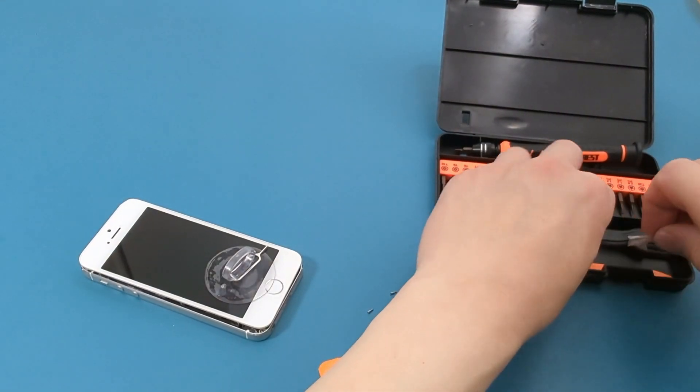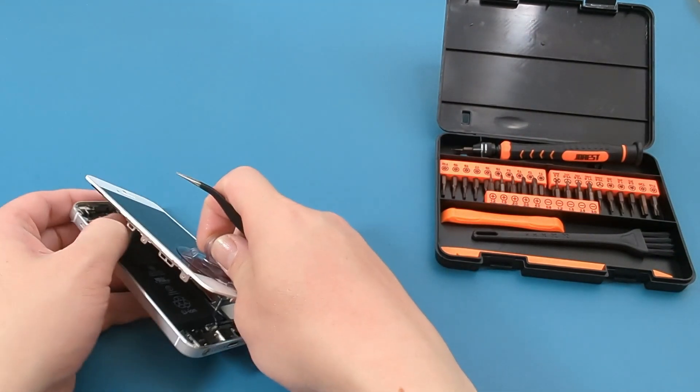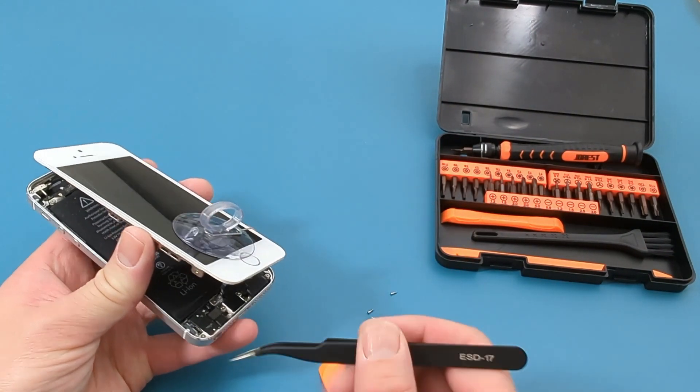There is a ribbon cable you have to detach before you pull apart the screen. Use tweezers to pull the latch off the ribbon cable gently.